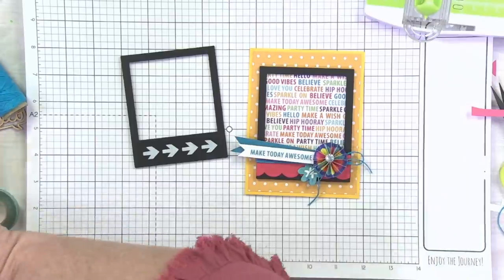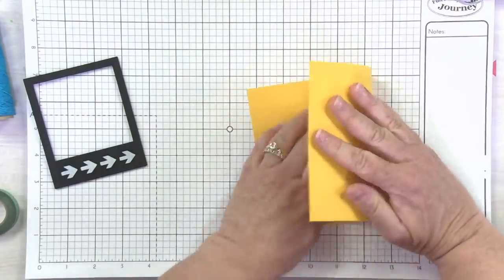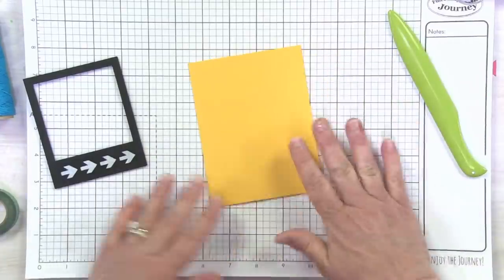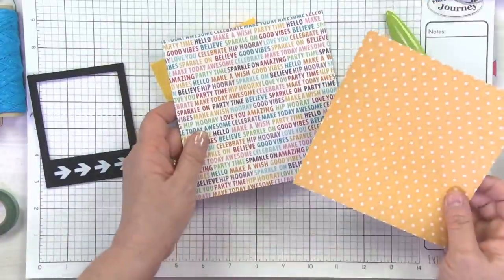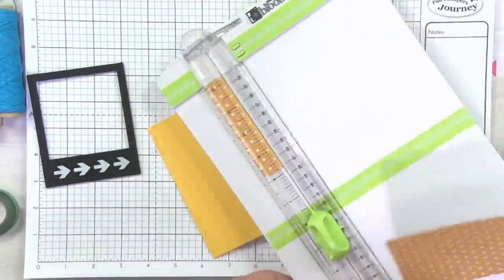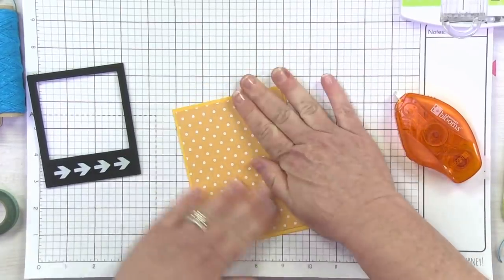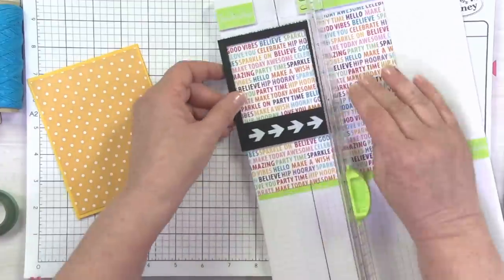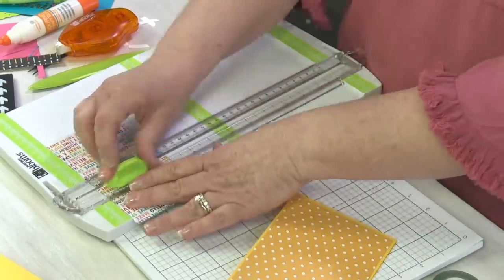We're going to be using our Summer Days card base — same size as the others, five and a half inches. I can never get enough of polka dots. Now in order to kind of get our words for behind our frame, you can do it two different ways — you can trim it to fit the frame or you could actually glue it first and then trim the paper away. Three and a quarter by three and a half. I'll just go ahead and put a little bit of glue on the back of my frame — I love how it pops against that black frame.